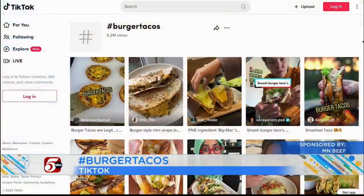Okay, Ben, when was the last time you looked up the hashtag BurgerTacos on TikTok? Let's see, actually never, I never have. But you know what, those videos have millions of views, including this one.